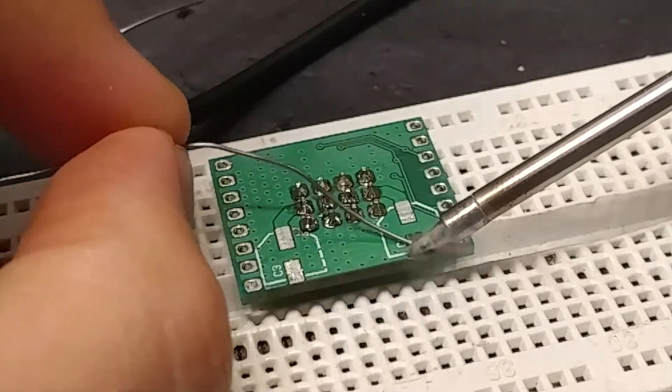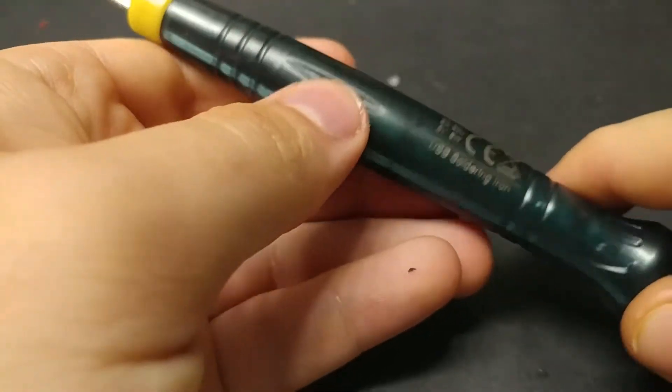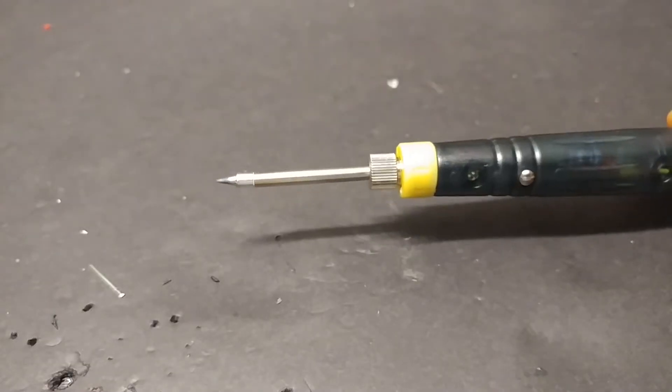Flow solder onto these. Welcome back to Snack Tech today. I got for you the newest nerd gadget. This is the USB soldering iron.